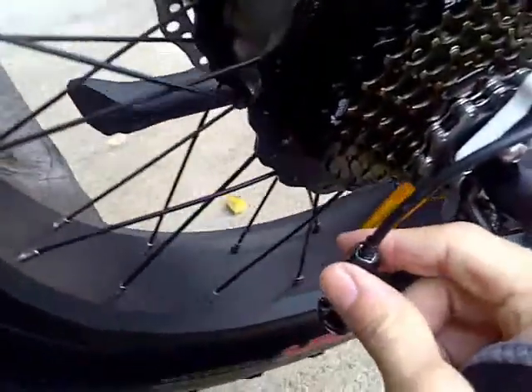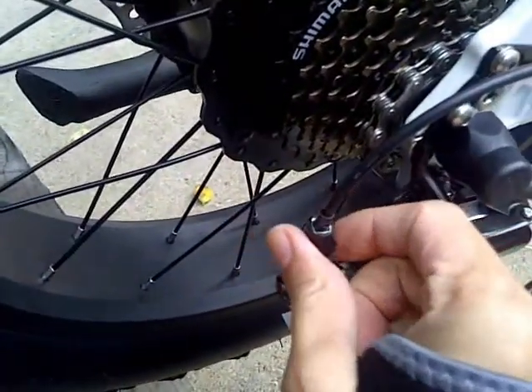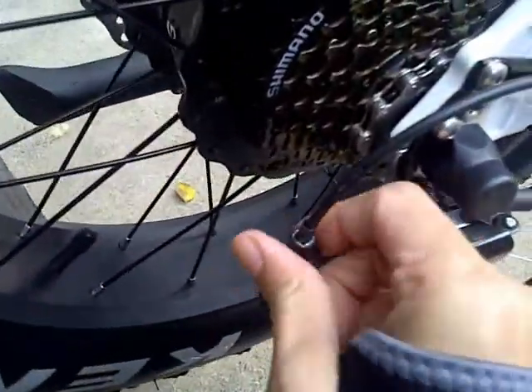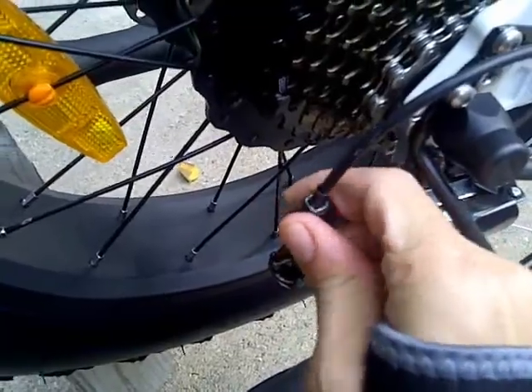This is where you have to make the adjustment — it's not moving. So this is where you have to loosen it just a little bit here and see if it does that. You can kind of hear some clicking noises, so this needs to be just a little bit more... almost there... a little bit more. There we go — now it's onto gear number six.